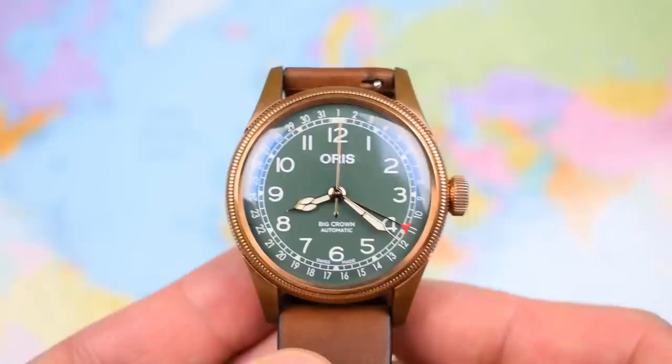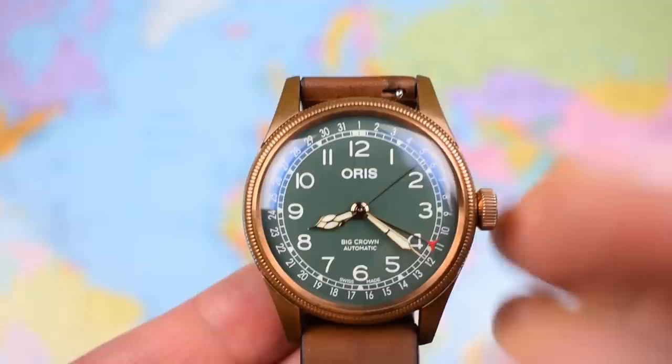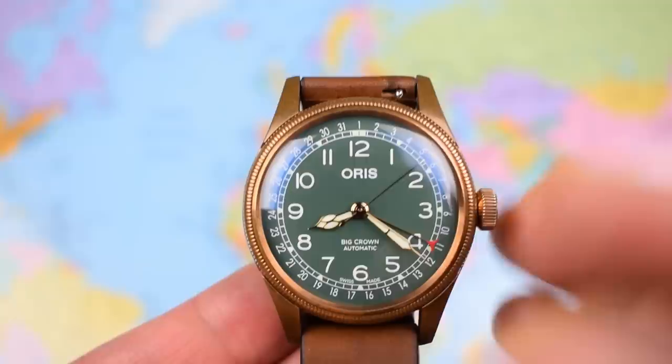So overall, a couple of little moans and niggles aside, I really do like this one. It's kind of retro done right and provides a kind of left-field dress piece. I know it's a pilot's watch and it's made of bronze, but I've really been enjoying wearing it as a kind of dress-up, going-out piece — something a bit different from the norm.